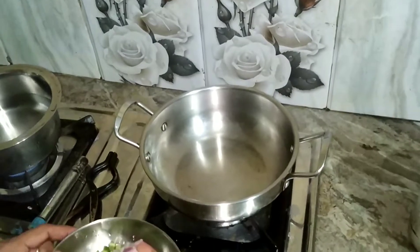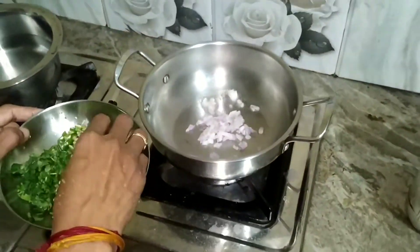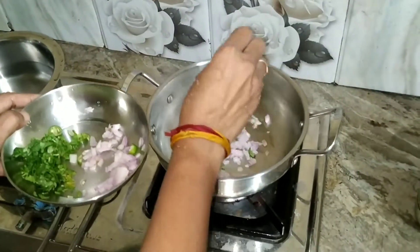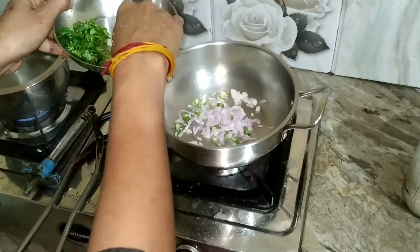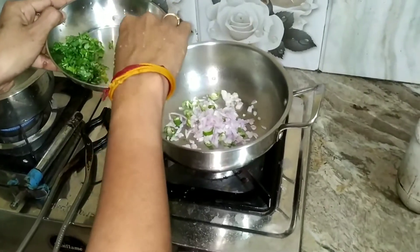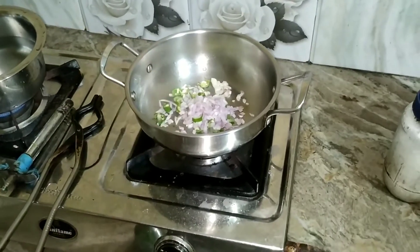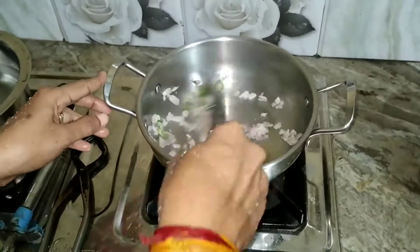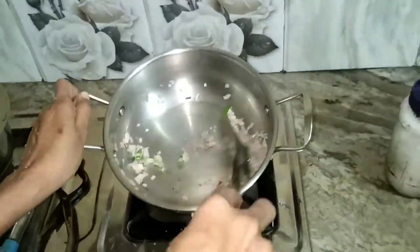I have taken a little oil and turned the heat high. Now the oil is hot and I'm adding chopped onion and chopped green chili. You can take more or less green chili according to your taste. I'll be sautéing the onion and green chili for a couple of minutes until the color of the onion has changed to light brown.